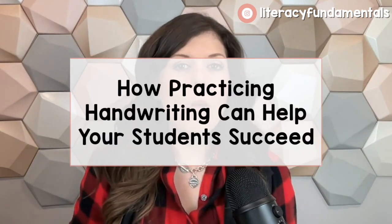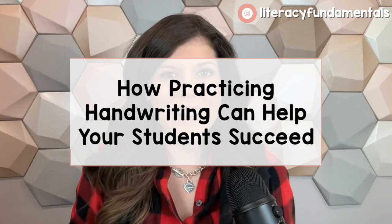So I'm going to teach you in this video today why handwriting matters for academic success and give you some tips on how to conquer it in your classroom and incorporate lessons that can easily just be added on to something you're already doing, so it doesn't feel like a lot of pressure.